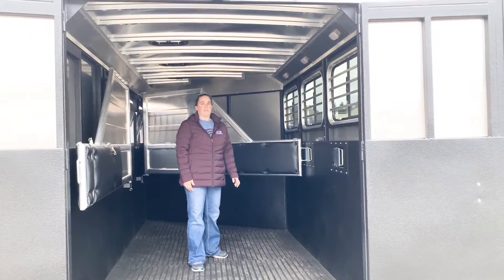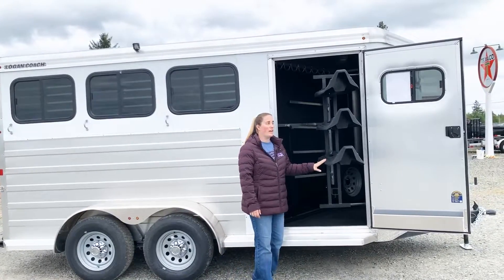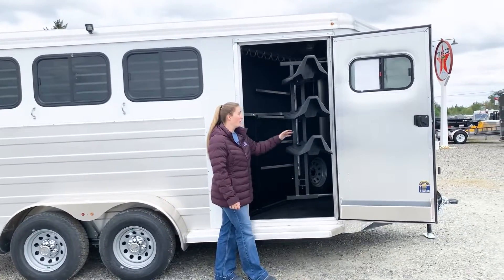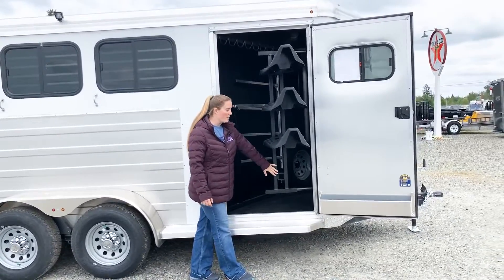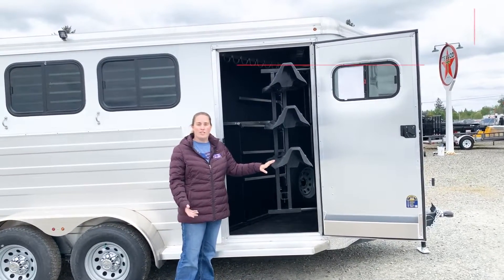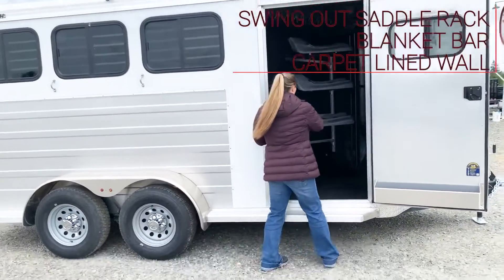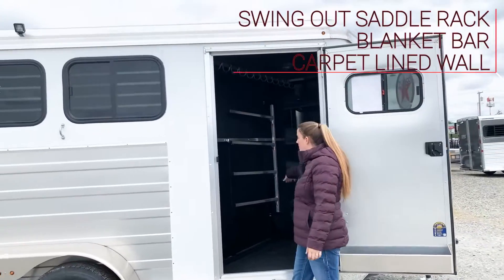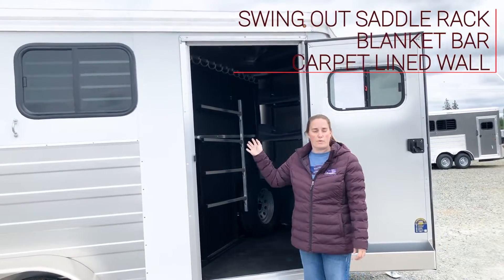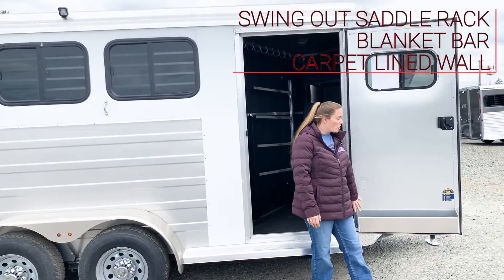Let's go ahead and look at the tack room. In the tack room here, this Logan Coach Bullseye is a three horse, so it comes with three saddle tiers. They are adjustable, so you can move them if you would like — move your top one to the bottom. There is another setting, or if you want a fourth tier, that is an option to order additionally. It swings out. You have your four place blanket bar in here. There's a ton of bridal hooks, carpet lined for your bridal hooks, so it keeps the noise down while traveling. Your brush tray here.